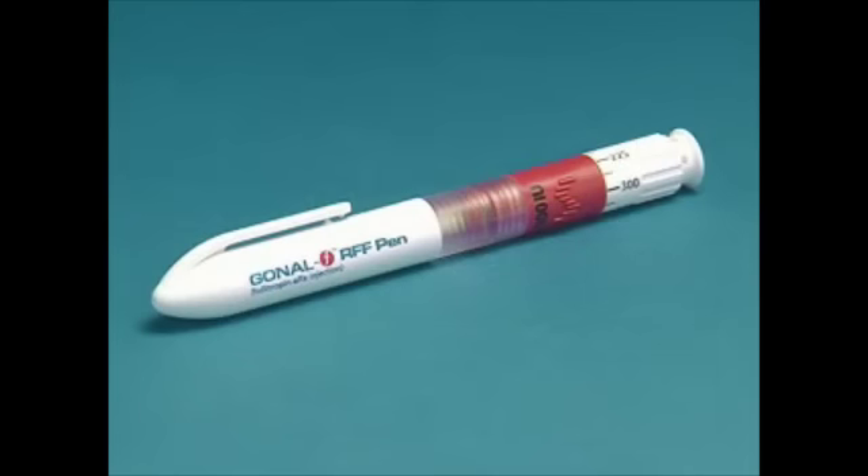Take a moment to examine the pen and the medication. The pen should be at room temperature, and the medication in the pen should be clear. If it is not clear, or if the medication contains any particles, do not use it. Instead, call your doctor, nurse, or pharmacist.